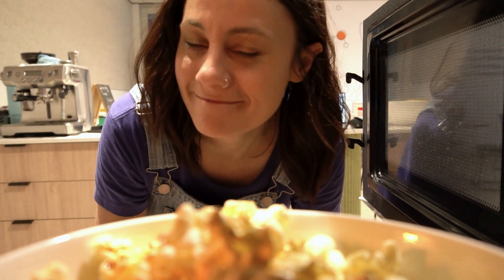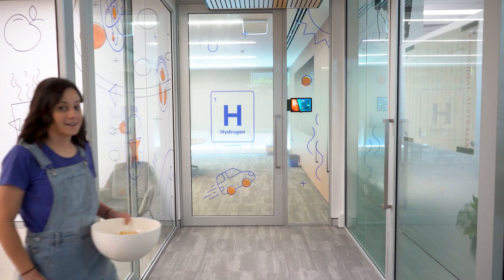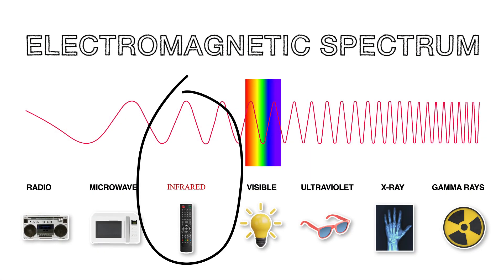Now we understand visible light, let's talk about infrared. Just outside of the visible light spectrum is infrared — these wavelengths are far too large for the human eye to see, but that makes it perfect to send signals through electronics like your remote control. Fun fact: some animals can see in infrared, like mosquitoes, vampire bats, bedbugs, as well as some species of snake and beetle — this helps them catch their prey.